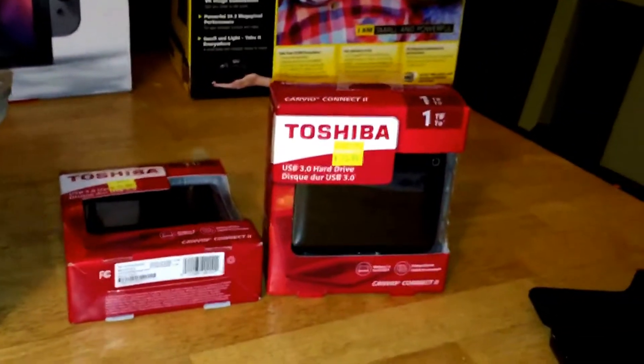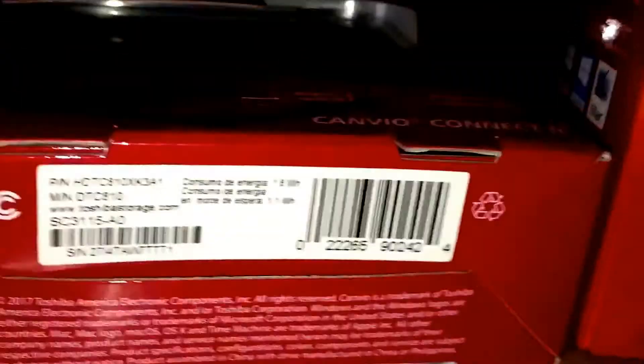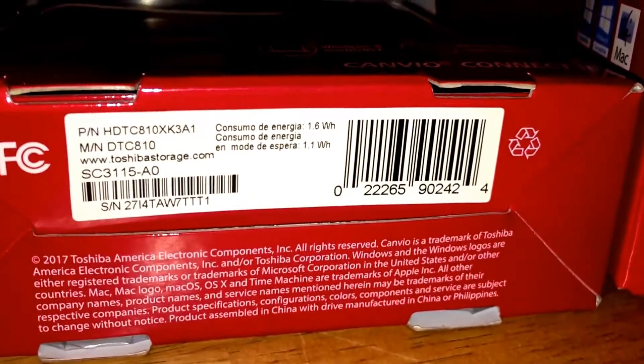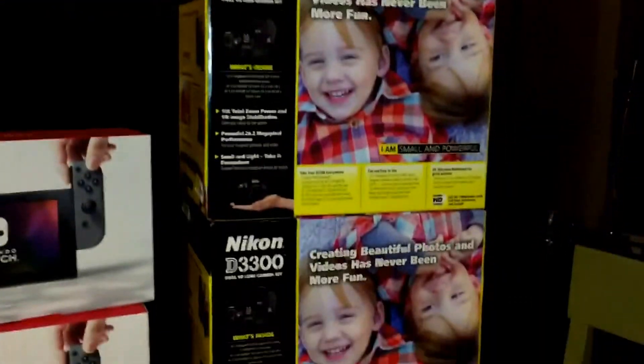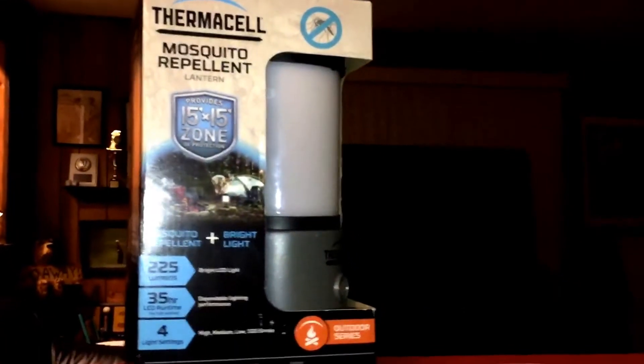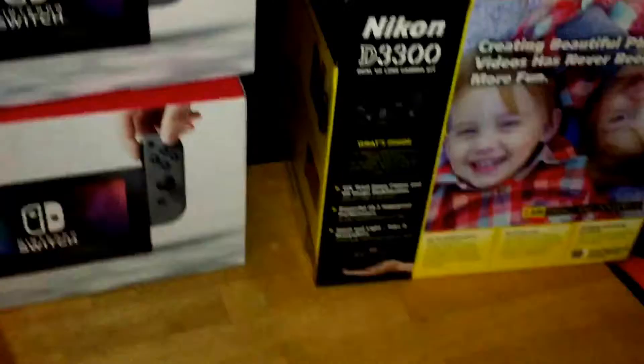Also been out picking up some other stuff. Got some Toshiba one-terabyte hard drives for 15 bucks a piece — here's the barcode. I also picked up four Nintendo Switches today and three Nikon D3300s — some receipts on those there. I also picked up one of these Thermocell lanterns that takes the Thermocell mosquito repellent cartridges — got that for five bucks, and the barcode is here.